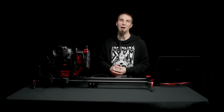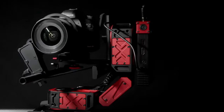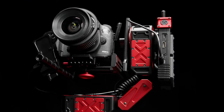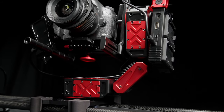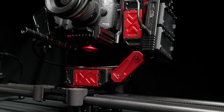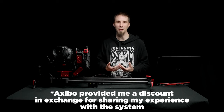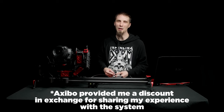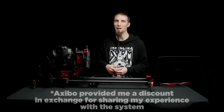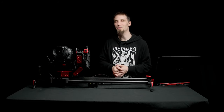Hey guys, today is going to be all about this new motion control system from Xebo. I've been really excited to play with this thing for the last couple months because it's not only just a motion control system — it has a couple really cool functions up its sleeve that I have not seen before, especially in something at this price point.